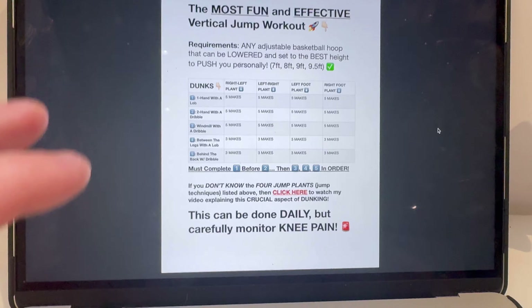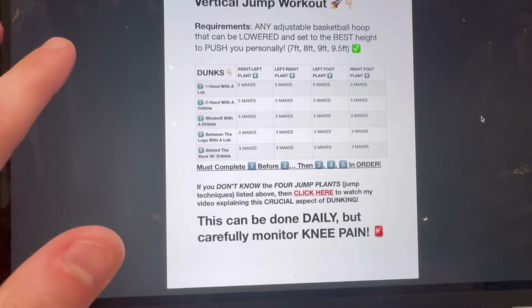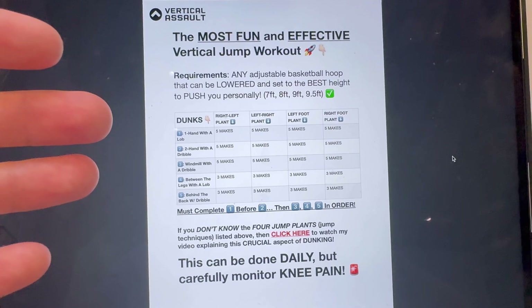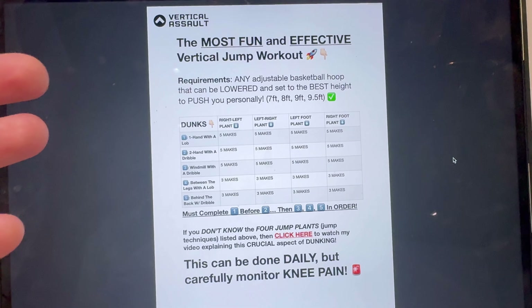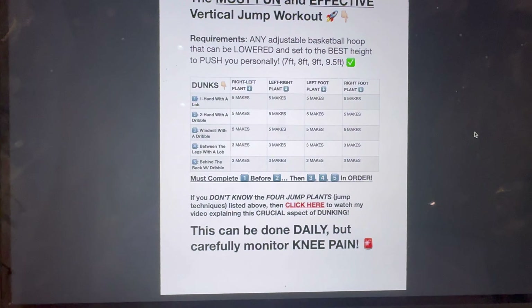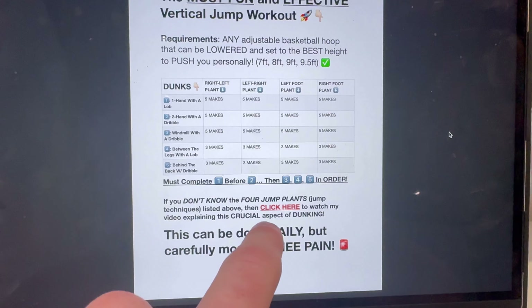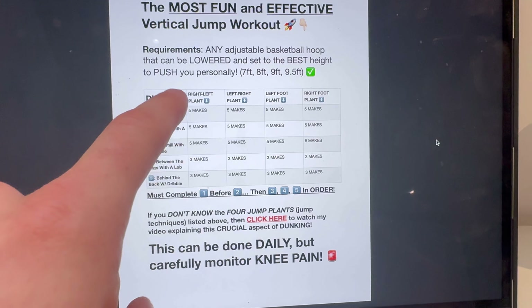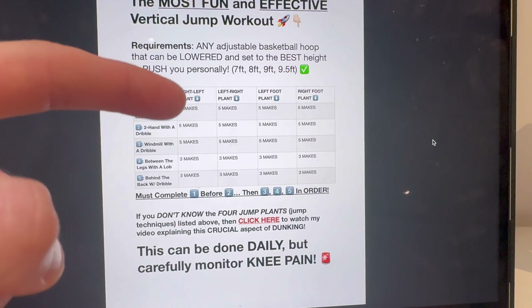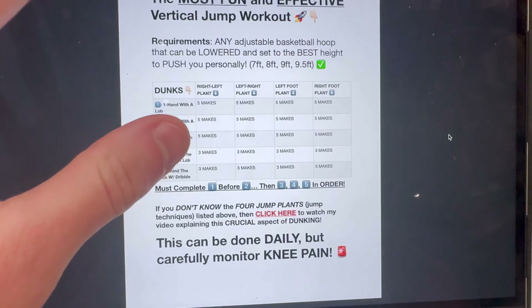Once you complete that, you will literally be done. That's your workout. You're going to feel tired. You're going to have worked on your jump technique and the actual motions of doing crazy dunks like between the legs, behind the back, or windmills. And you're going to feel more confident just putting dunks down. It's a great workout. Also, when you go download this, if you don't know what the jump techniques are or how to find your dominant jump plant, just click here — it'll take you to a video where I explain that very clearly.